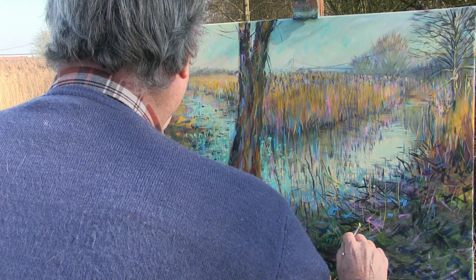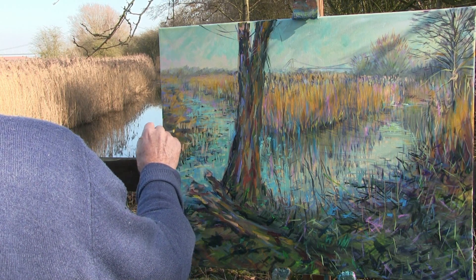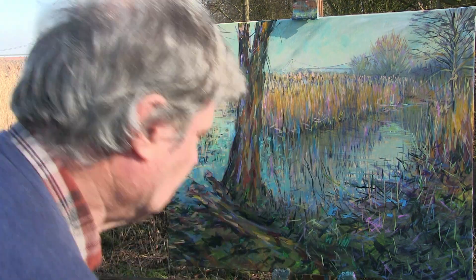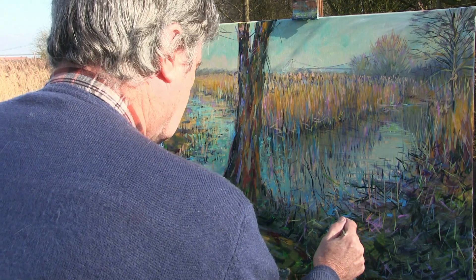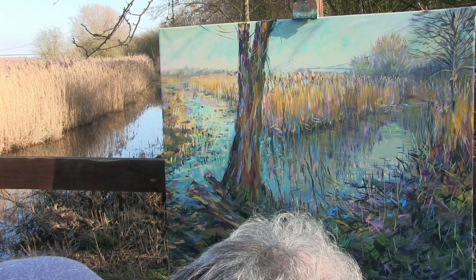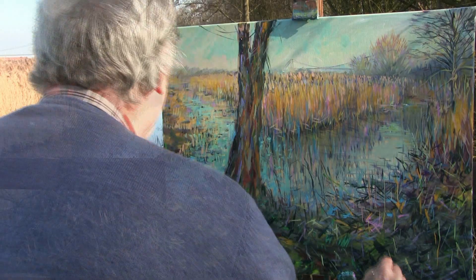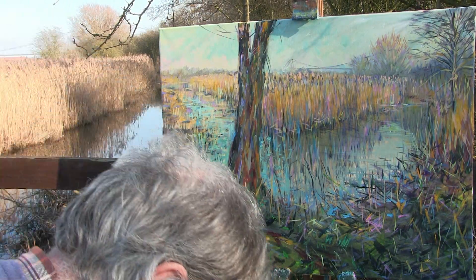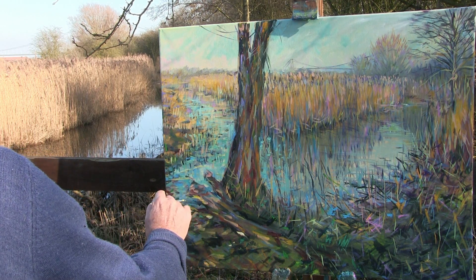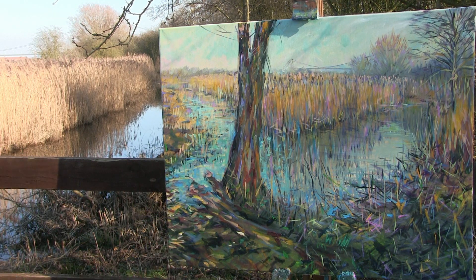We'll just start to bring some of those highlights down here. That lovely golden colour coming down — we've got some really nice strong bits of sunlight catching. The light here, which is so important, will bring it out from the background, and suddenly we've got sunlight coming on things. And we start painting with sunlight — painting with light. This is what I was saying in another video about painting with paint and painting with light. It feels like we're actually painting with light rather than with paint because the light bits we're putting on are so effective.